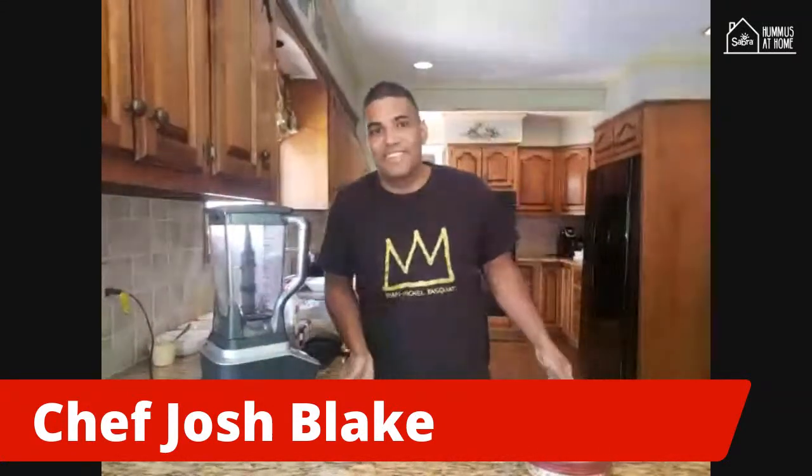Hi, welcome to Hummus at Home. Happy Wednesday, thanks for joining me. My name is Josh Blake. I'm a chef with Restaurant Associates here in New York City, originally from Kingston, Jamaica. Came here about six years ago, so we're going to add a little flavor to the hummus.